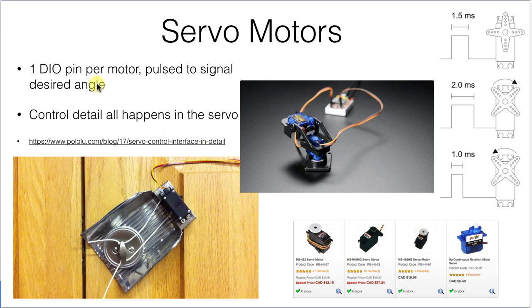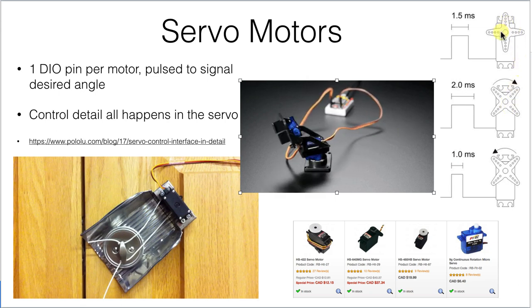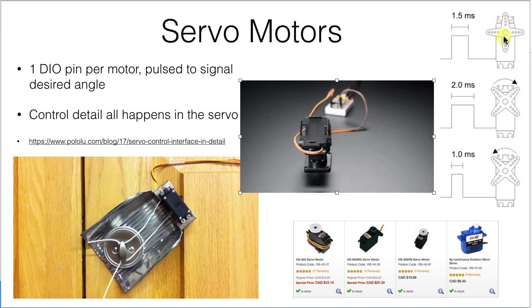Servo motors are kind of cool. They combine motor actuation with gearing down and a potentiometer circuit that allows you some control, so you can make motions like this by changing different angles. You'll run a servo in the lab. The basic idea with a servo is that a one-and-a-half millisecond pulse tells it to be right in the middle of its position.